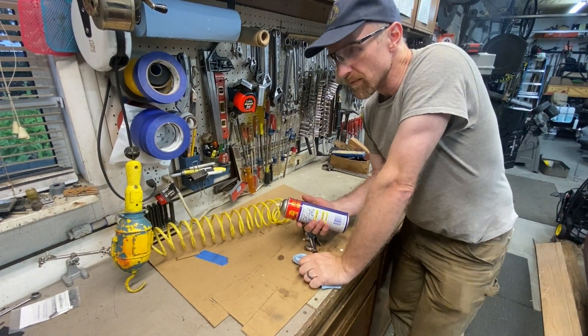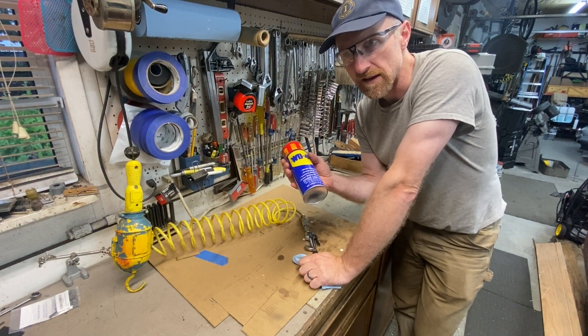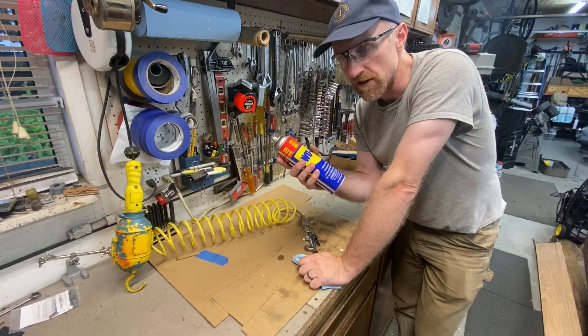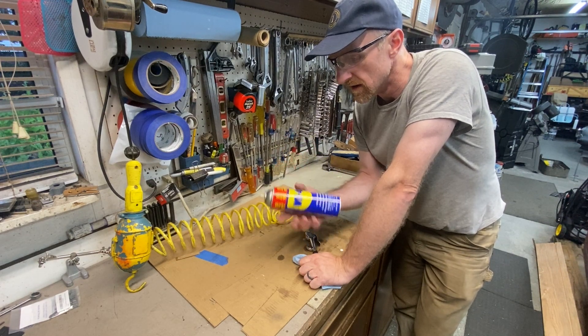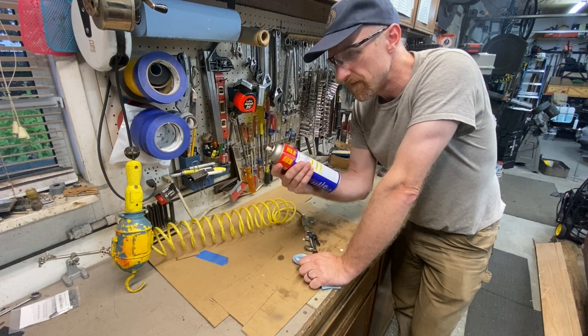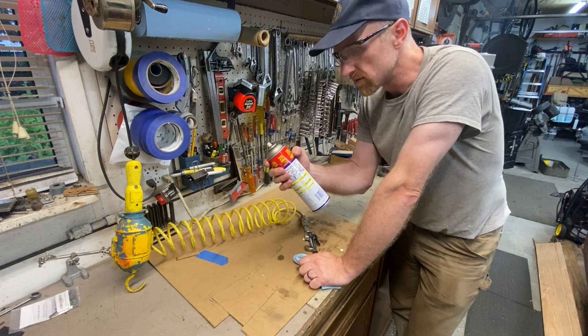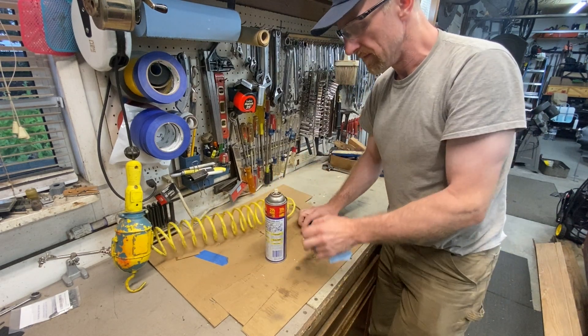Welcome to my shop. In one of my other videos I showed how to recharge an aerosol spray can with compressed air, so I thought I'd do a separate video just showing that process. Right now I've got a WD-40 can and it's fairly low on propellant, so we're going to try to refill it with compressed air.